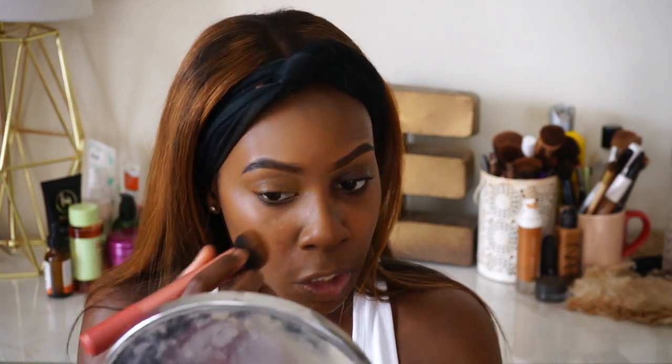I'm really loving the finish — it's flawless and beautiful. It's not matte-matte, so to speak. It's still skin-like; it doesn't feel like a drying matte. This is how this side looks with the foundation, and this is how my skin looks without the foundation, so you can see the before and after.